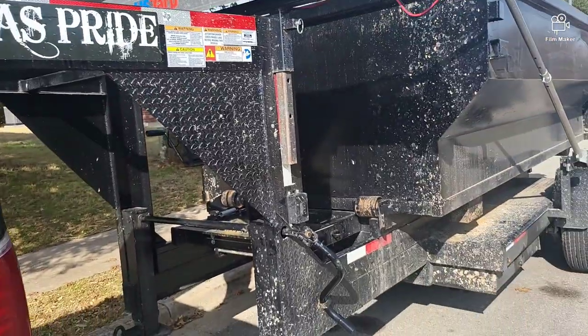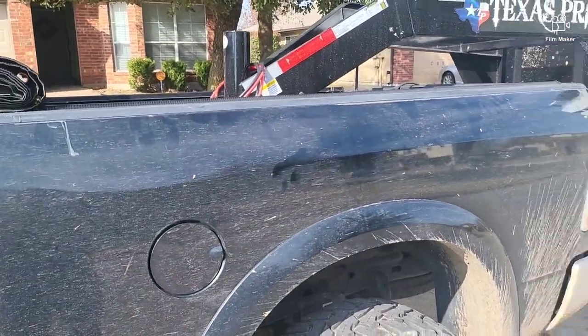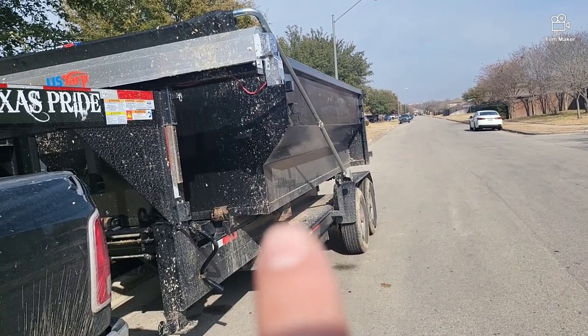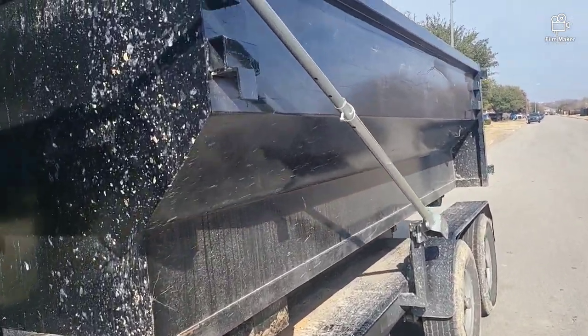What's going on everyone? Today I'm going to show you how to operate this Texas Pride dumpster roll-off system. It's a cool system, pulling it with my fifth wheel here, or my truck on a gooseneck. We're going to go ahead and get this dumpster on the ground. It takes little to no effort, and let's get started.